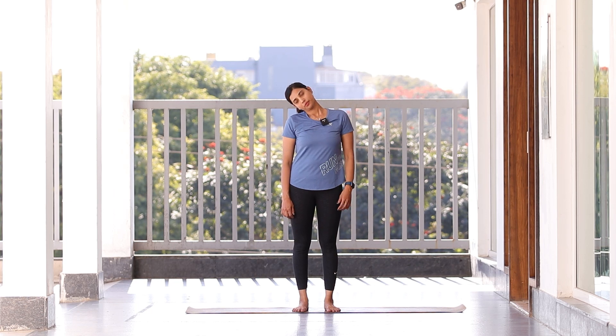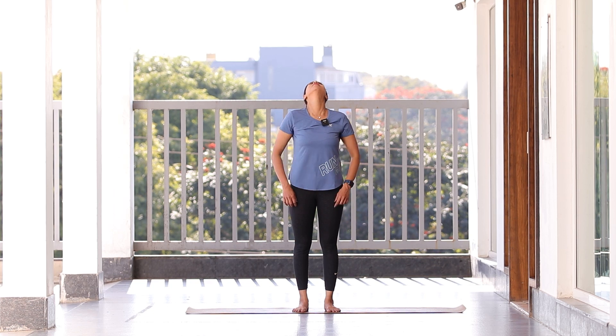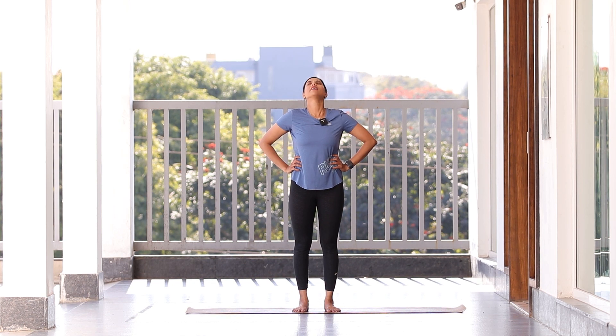Slowly open your eyes. Let's start with a little bit of neck rotation. Drop your neck to the right side, feel the stretch, center, and to the left. Center, right, center, left — one more time. Come back to center. Now drop your neck back and neck forward; leave your neck loose when you drop it down or back. Feel the stretch — down, back, down — come back to center.